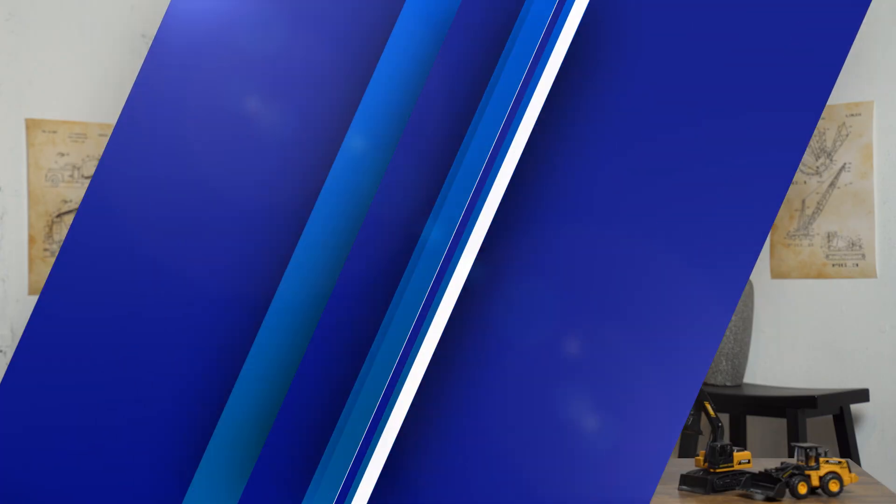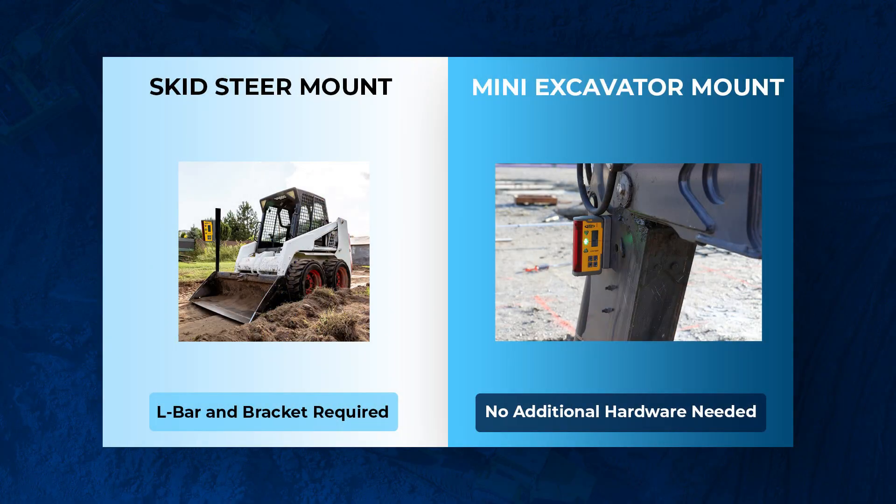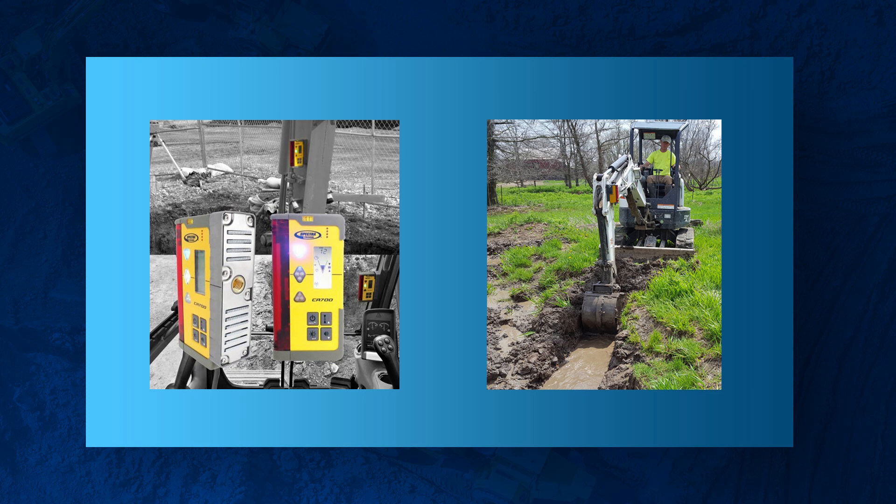This last piece is where it gets different — you either have an L-bar bracket mount or you're going to use the magnetic mounts built into the CR700. If you have a mini excavator, it's by far easier to mount the CR700. There are magnetic strips on the back that you just clamp right onto the boom and you're good to go. Set up the rotary laser on your tripod and you'll be able to catch grade fairly easily as you plum it and check grade.